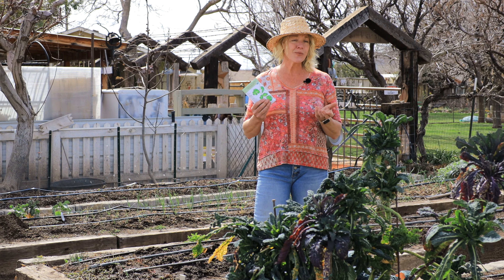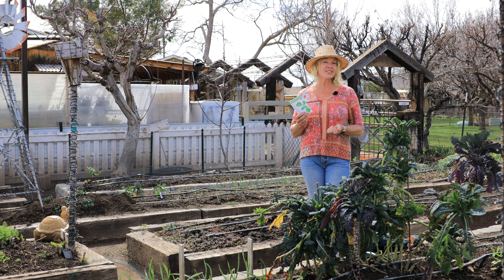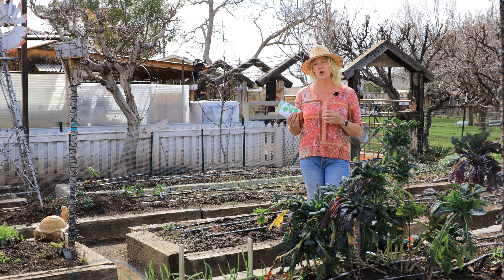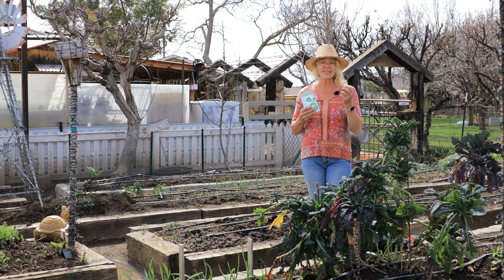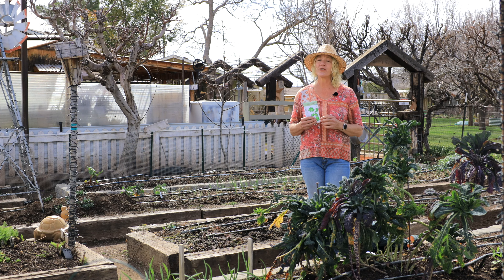Come summertime we don't have cilantro when we have our tomatoes, but when it does go to seed it offers all kinds of beneficial insects — nectar not only for the parasitic wasps but butterflies, bees, and bumble bees, and these are all great for pollination. Then when you let it develop that seed it ends up being coriander, which is a great culinary herb for the kitchen.